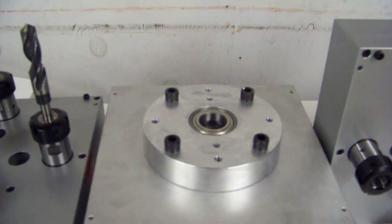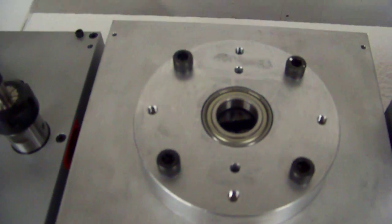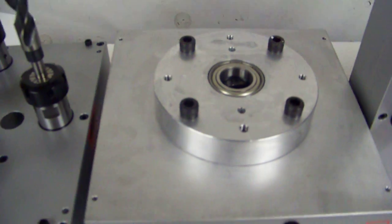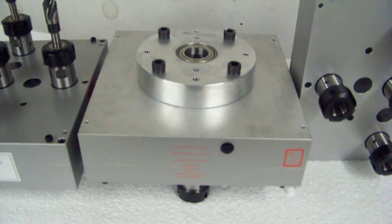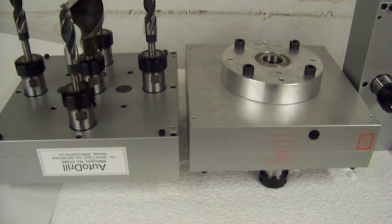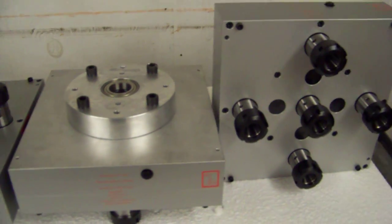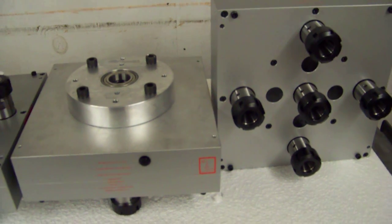This customer happened to want to use a special drive input with a bearing, so we have built them a custom adapter. This adapter is included with the head for this customer. All of these heads are filled with hardened helical gearing and are rated for 24-7 use in production applications.